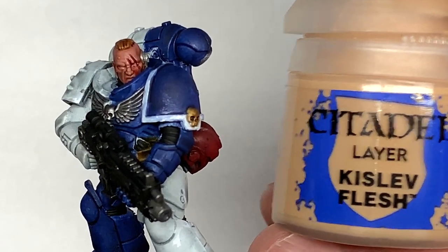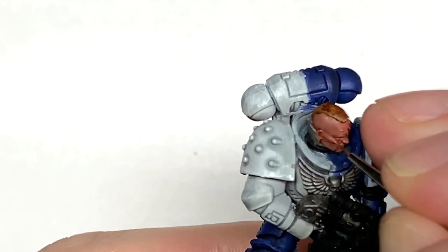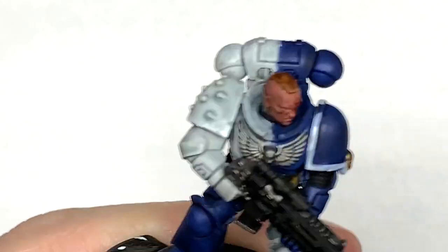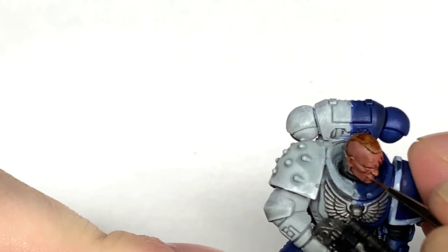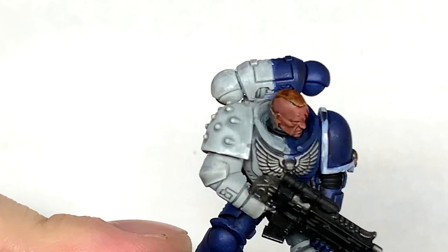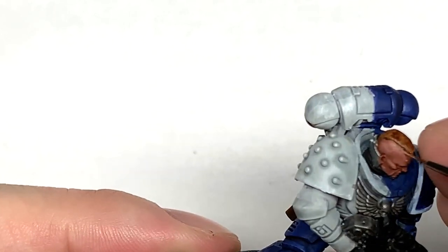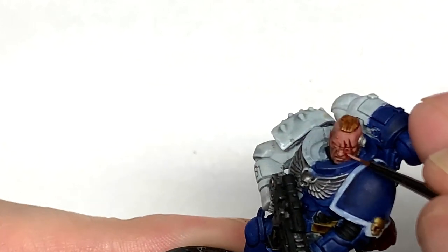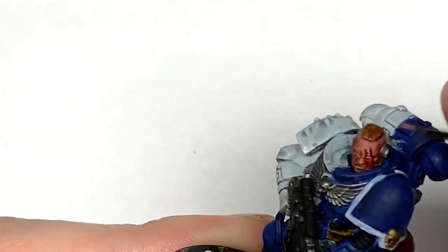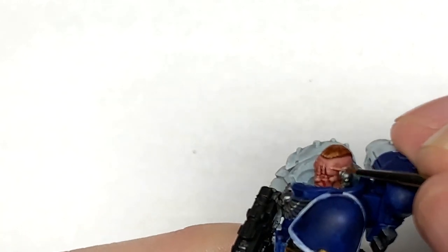I'm going to use a little bit of Citadel Kislev Flesh. This is going to be mixed with the Bugman's Glow to do the first layer of highlights. With this, you want to be thinking about where the light is catching the skin and highlighting those areas, leaving some of the Bugman's Glow and some of the shaded recesses on display. I'm going to build up this skin tone by mixing in little extra bits of Kislev Flesh each time just until we've got that lighter shade.